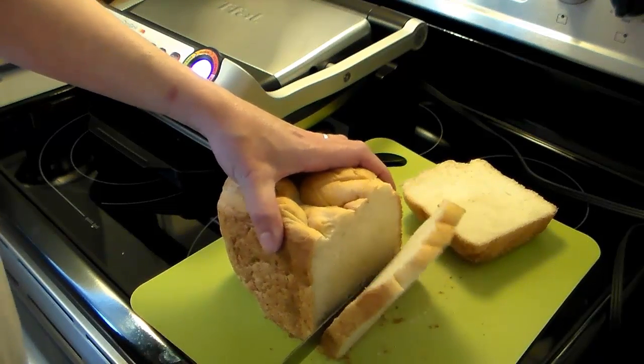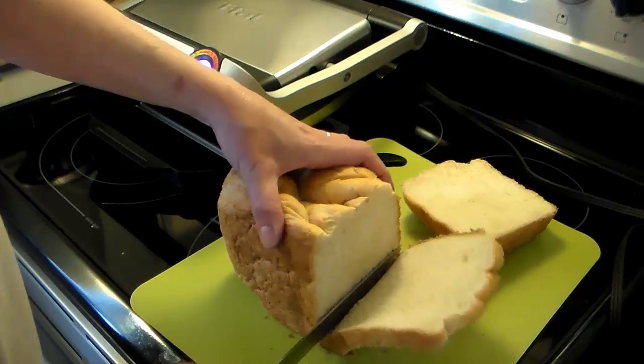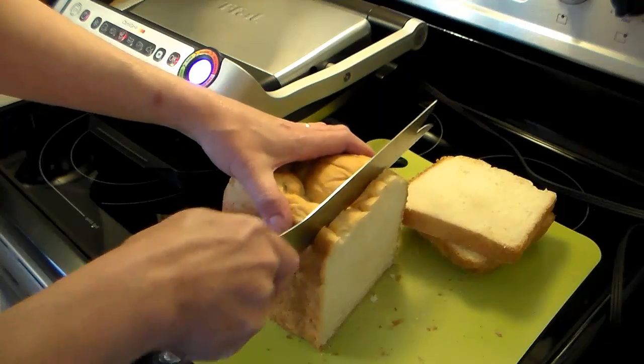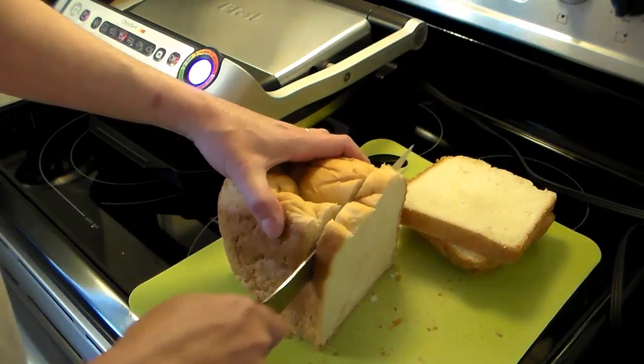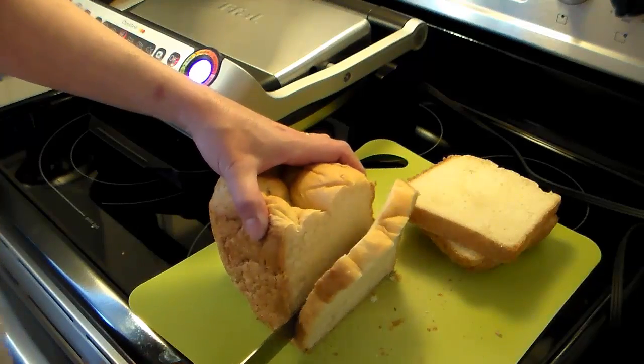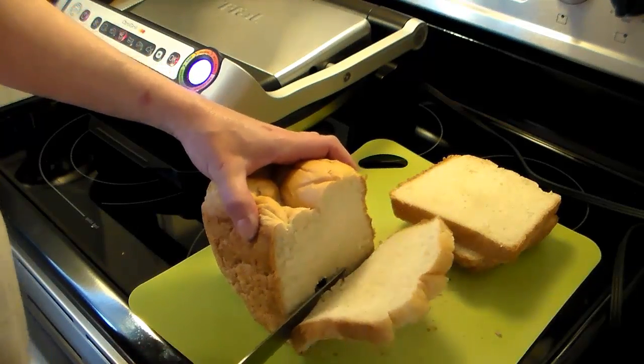It's just me, my wife, and my 14-year-old son Greg home right now, so I'm just going to do about four slices because these are big pieces of bread. I'm going to set my bread aside and put the rest of this loaf back in the bag so it stays fresh.